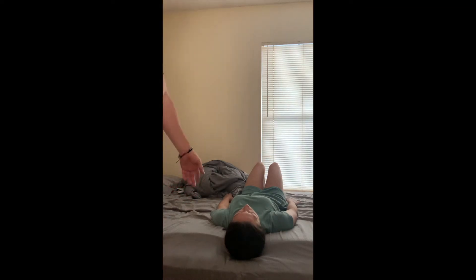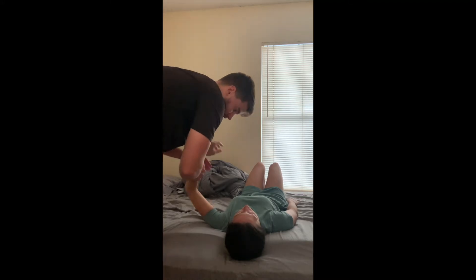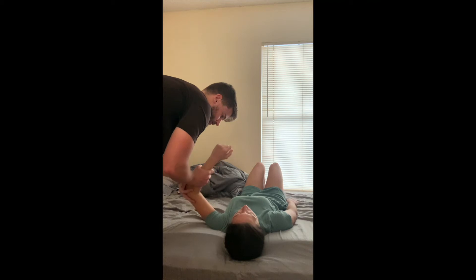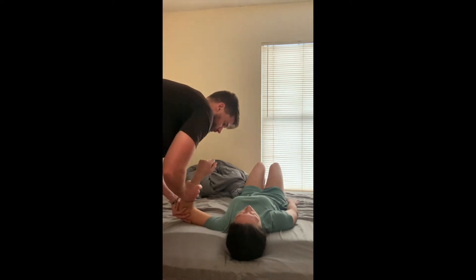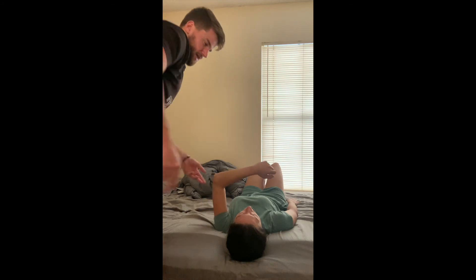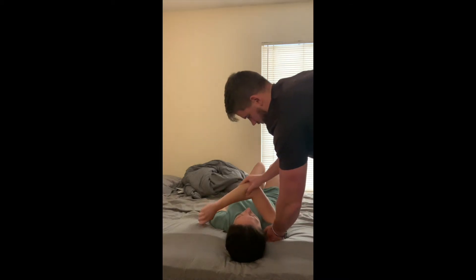For the jerk test, the patient's going to be supine. I'm just going to bring her into 90 degrees of abduction with the elbow here. I'm going to apply an axial force into the joint while horizontally adducting the shoulder, keeping that axial compression as I move. Positive would be pain with or without a click. This is a negative.